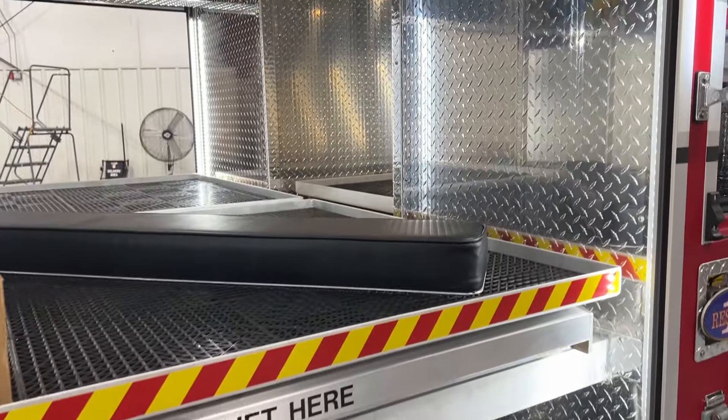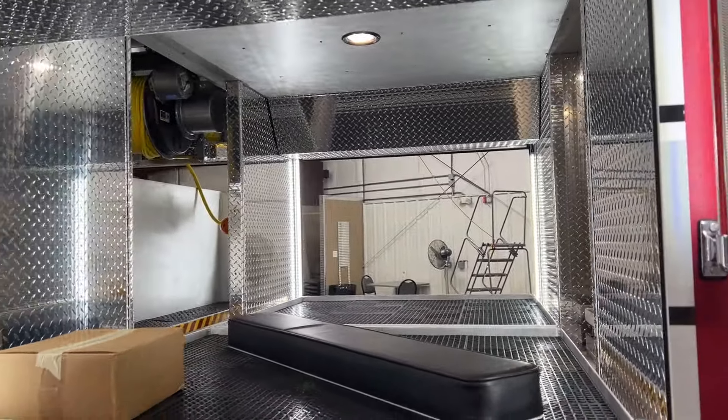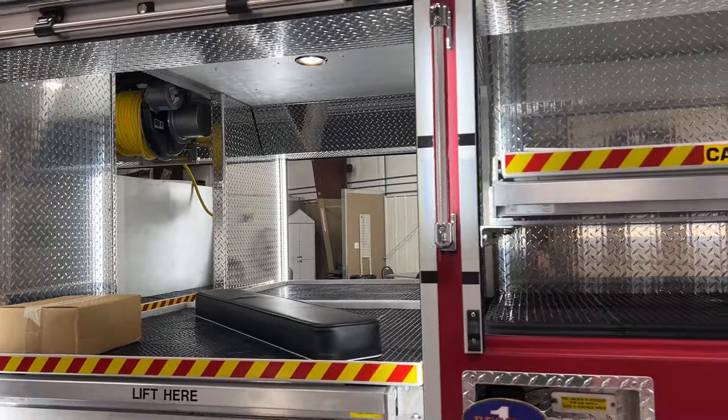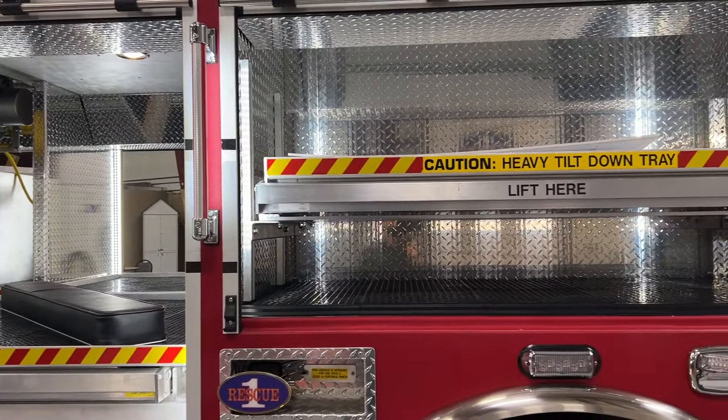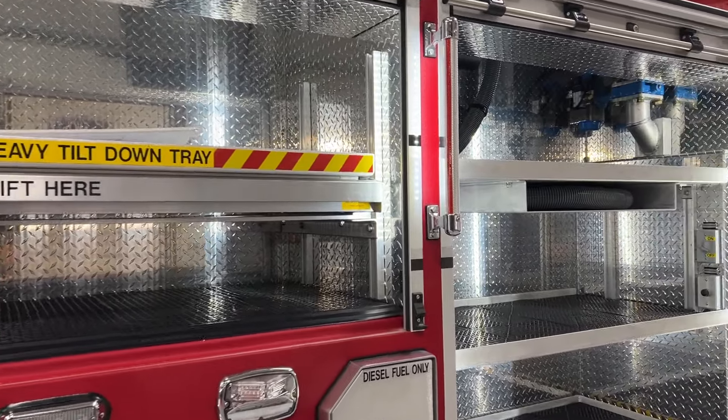L2 features a single 600-pound tray. The closed-off L3 compartment has a tilt-down tray and the winch receiver located just below. All of the roll-up doors on this unit are made by Amdor.